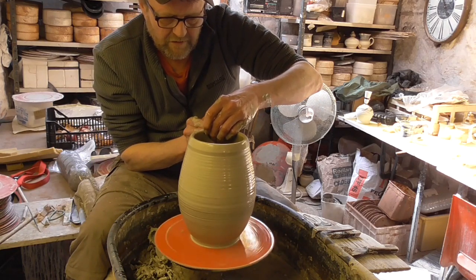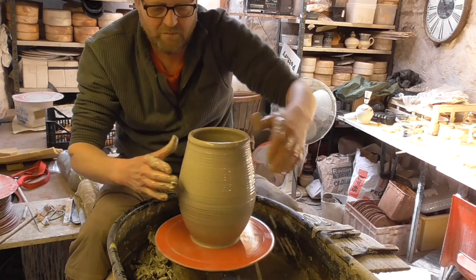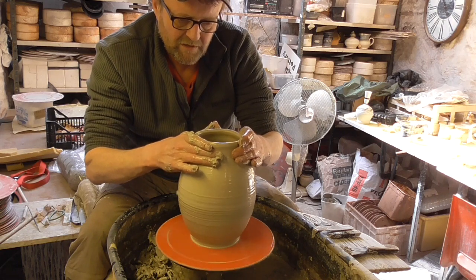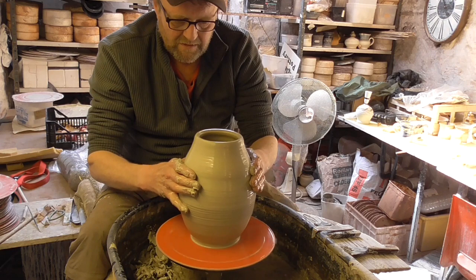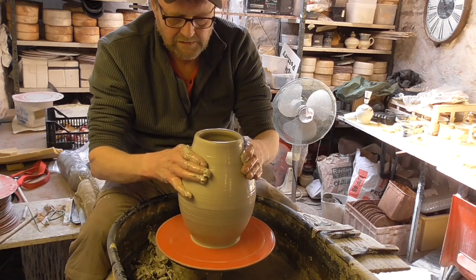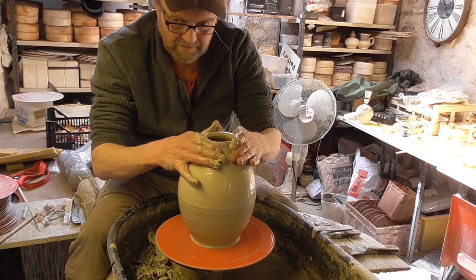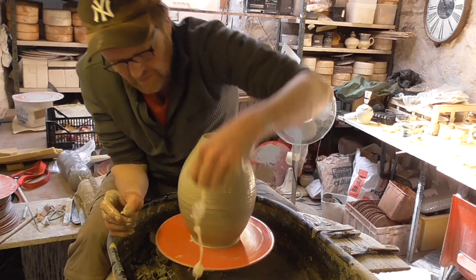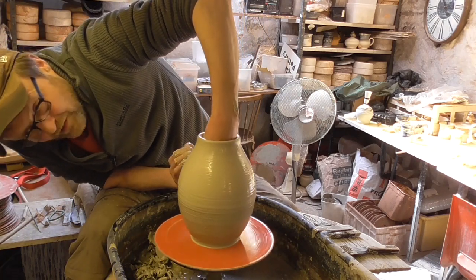I'm just going to lift a little bit up and then try and close it up. I may not be able to do it now because I've left it a little bit wide, but we'll try. I'm just collaring it in, closing it up slowly as we go — see if I need to shape it a bit before I finally close it up.